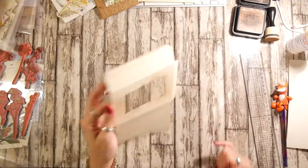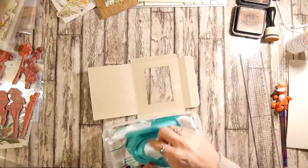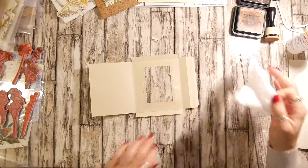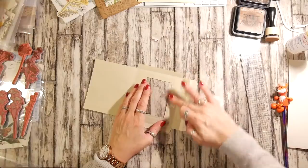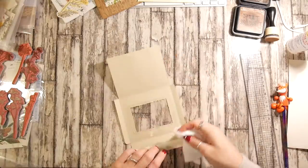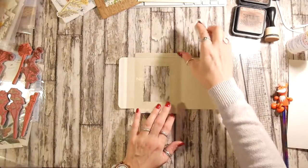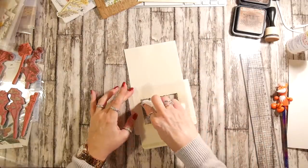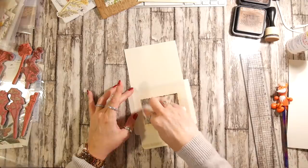Oh, that's pants — we don't like seepage! Just get my baby wipes. Just get rid of some of this glue. Well, it's not a Tracey Fox video if I don't mess it up at least once, is it? Just get that little bit of glue off there. Brilliant.